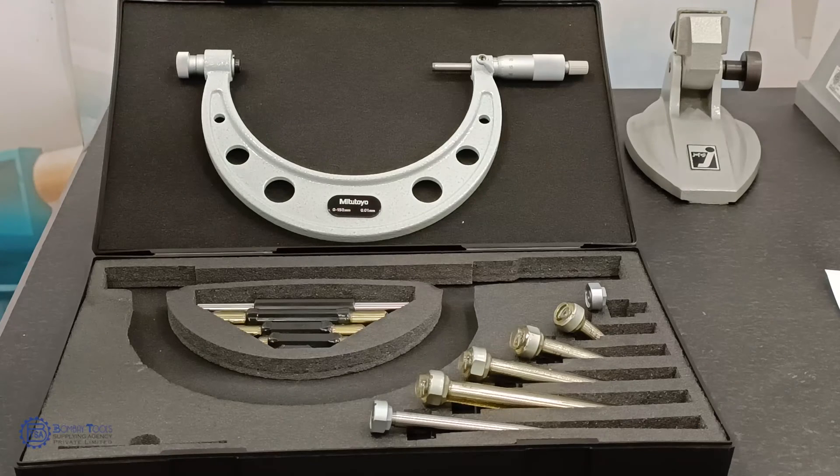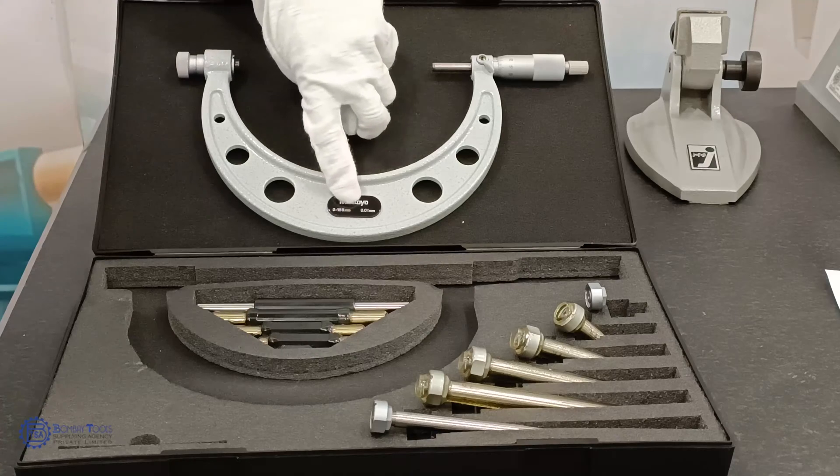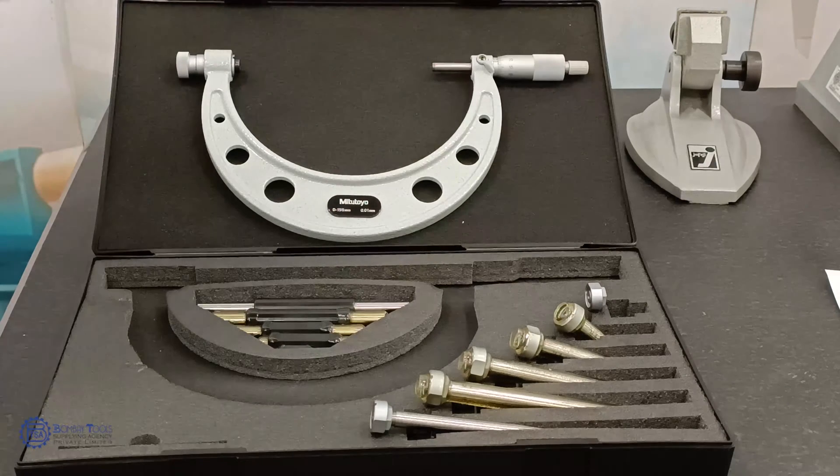For our demonstration, I have taken the 104135A model, which has a measuring range of 0-150mm. It is designed for fast, easy, and precision measuring of large components having dimensions above 100mm.